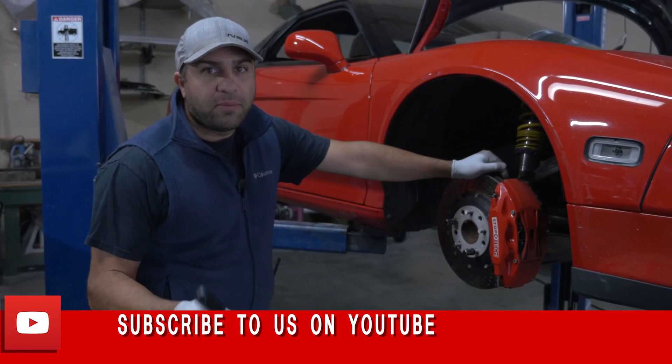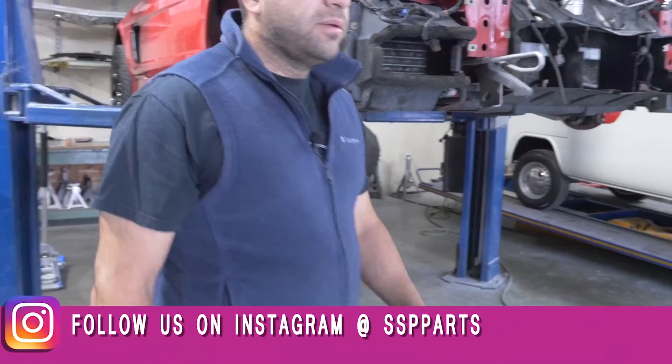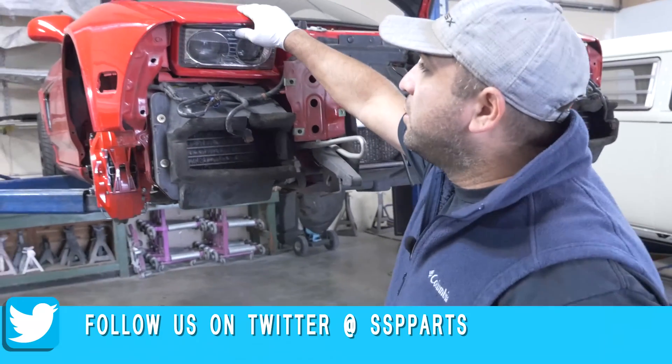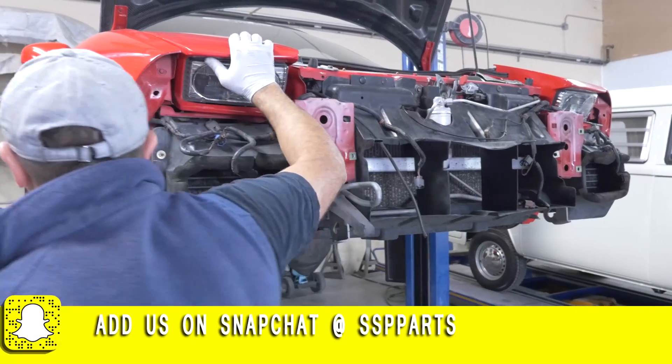Hi guys, good morning. We're back at SSP. Today we're working on a 94 NSX. I wonder how these lights have to come off. You don't have to take these covers off to get the lights out complete. I'm going to show you how to take off the passenger side.